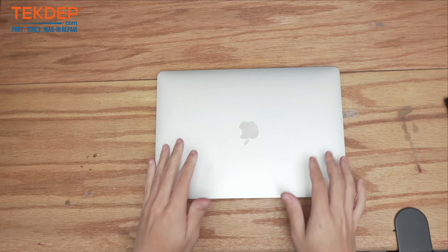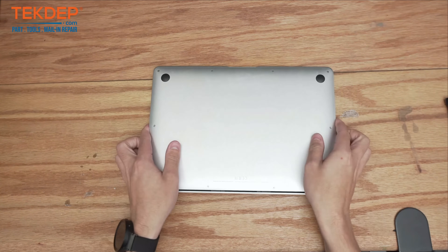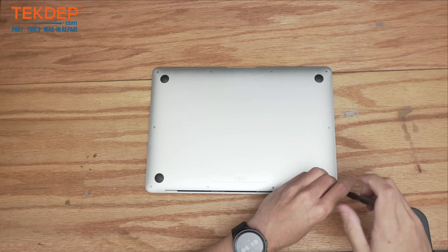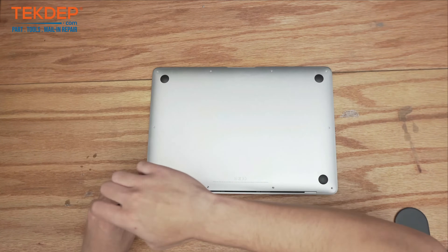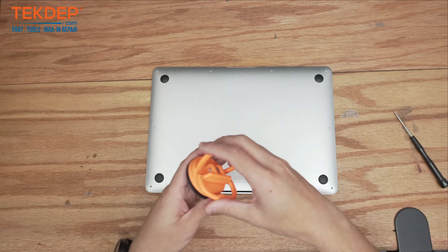Flipping the unit over, we're going to go ahead and remove all of the pentalobe screws holding the bottom case to the top case. Now we're going to use a suction cup to take off this bottom case and set it aside.